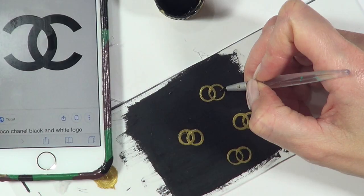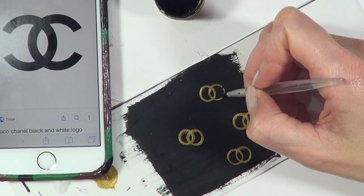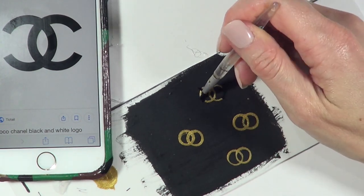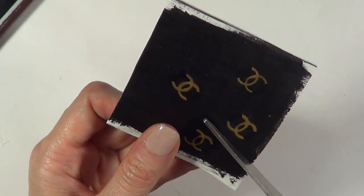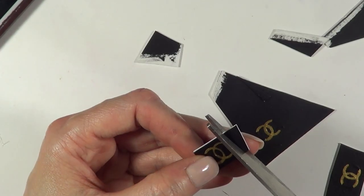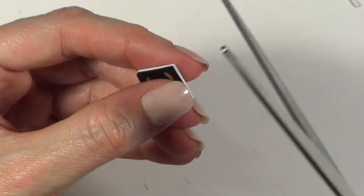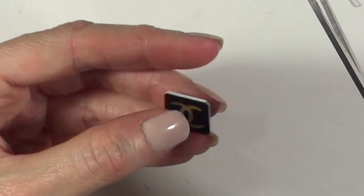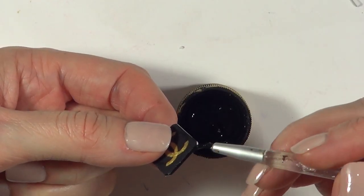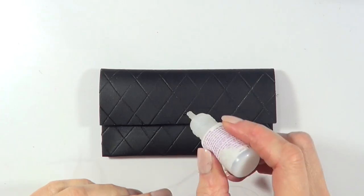Once the gold acrylic paint is dry, I'm going to take my tiny brush and black acrylic paint and pretty much erase a bit of the gold so it looks like the logo itself. Once it's done and dry, I'm going to take scissors and cut the whole thing — first into squares, then cutting the edges so it doesn't look like square pointy edges but more delicate. Then I'm going to paint the edges again with black acrylic paint and let it dry again.